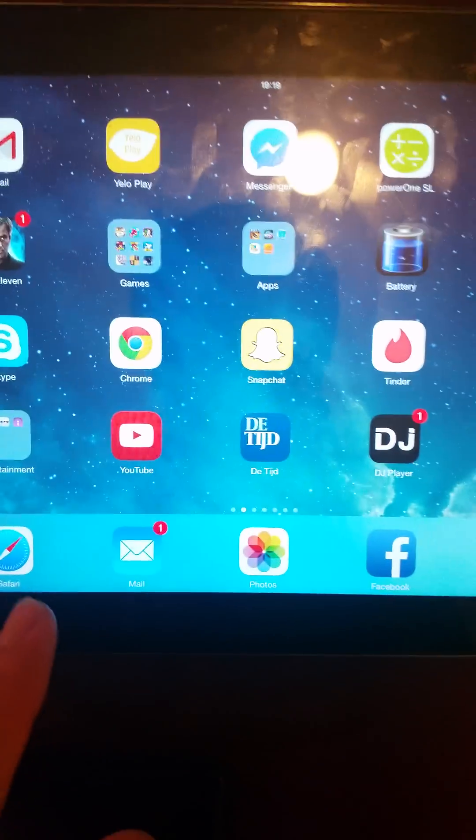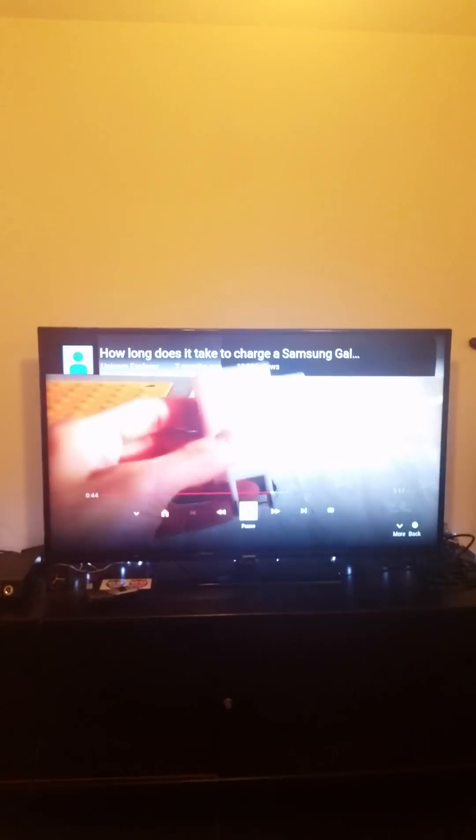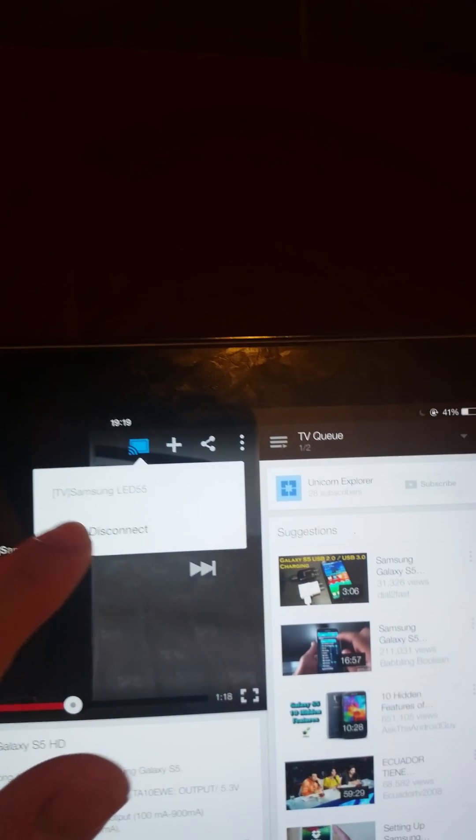So to recap: go to your YouTube app, click on the screen mirroring button, then click your TV. It will load on your TV. Here on your iOS device you can also click disconnect, and that's how it works.